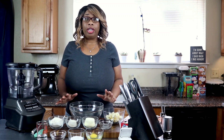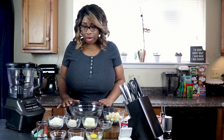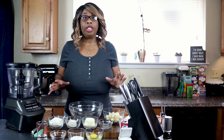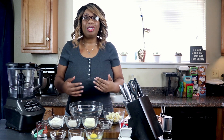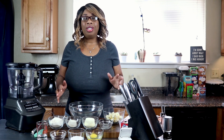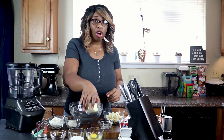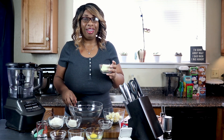This one is much like the flaky pie crust. It uses almost the same base ingredients, and then we're going to add in some extra stuff so we can use it to make a nice sweet treat.